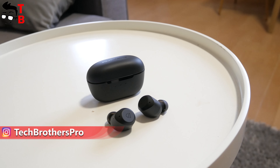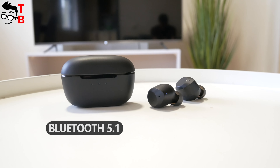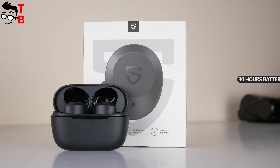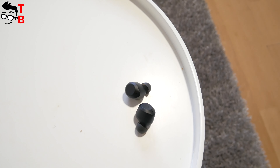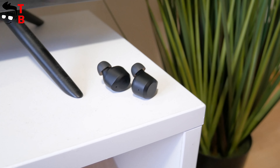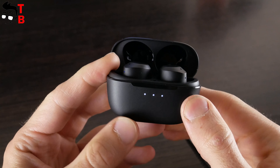Going back to the new earbuds, the main features of Soundpeats T2 are hybrid active noise cancelling, transparency mode, Bluetooth 5.1, and 30 hours of playtime. The price is only $60. In this video, we will talk about the design of the new Soundpeats earbuds, and test the latency, microphone, check the sound quality and battery life. Let's get started!